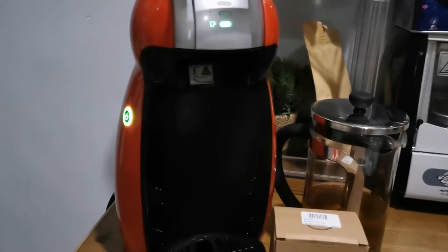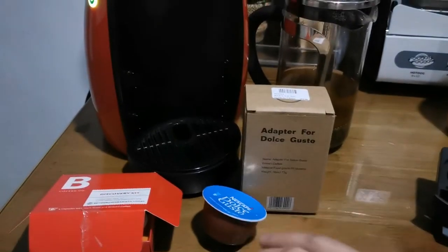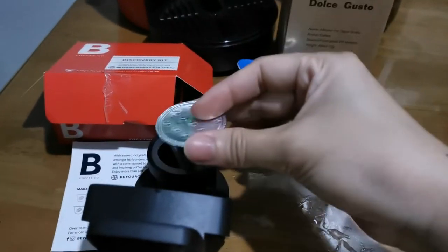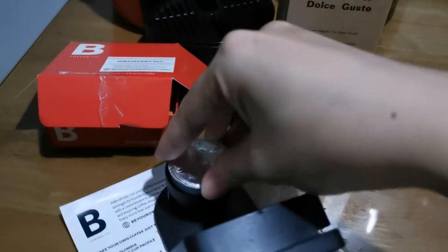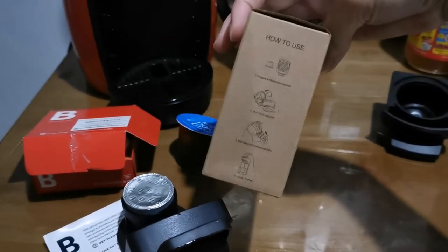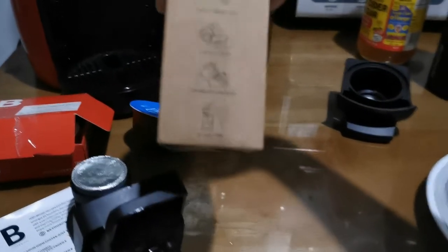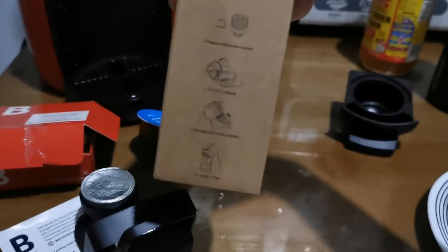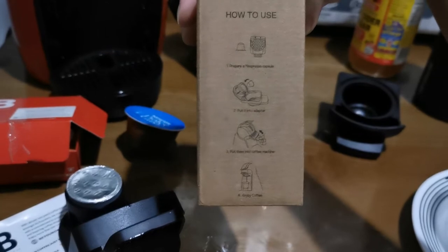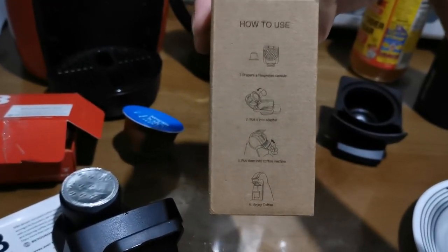I'll use this Intenso Black Coffee to try if this one's good. If you can see, when you put it in here, it'll tumble down. I'll put it in now as per the instruction. The instruction here is: prepare an espresso capsule, put the adapter in the coffee machine, and then enjoy your coffee.